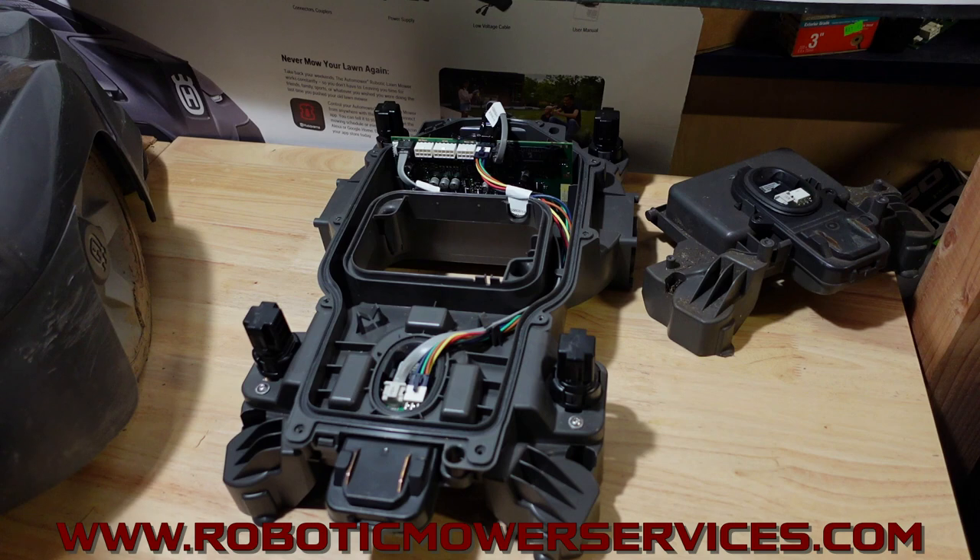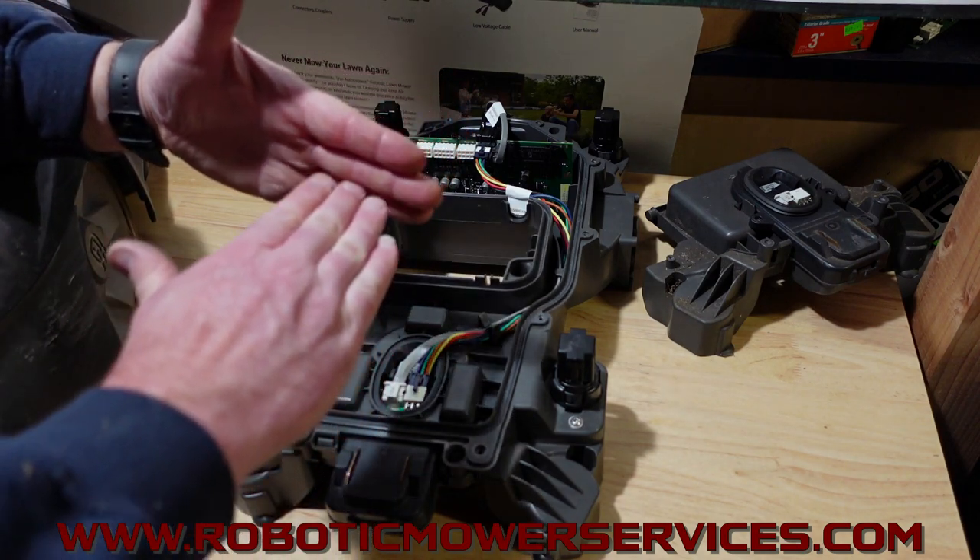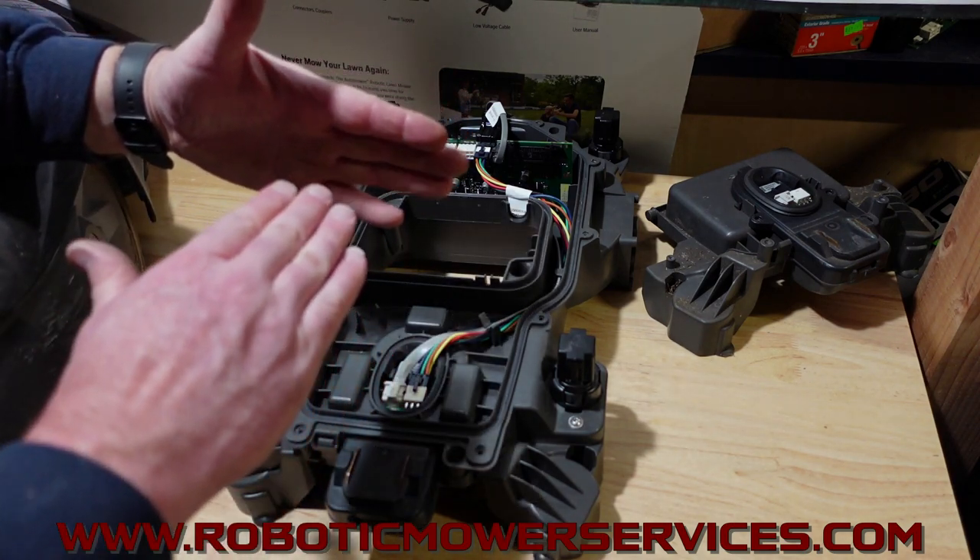If you're unfamiliar with where to check that on the mower, we'll show you here at the end. The main thing I want to show you here is the loop sensors that pick up the signal from the guide wire — they also pick up the signal from the boundary wire. The main focus is making sure that when the mower is backing into the charging station and following that guide wire into the tower, you're getting a good signal.